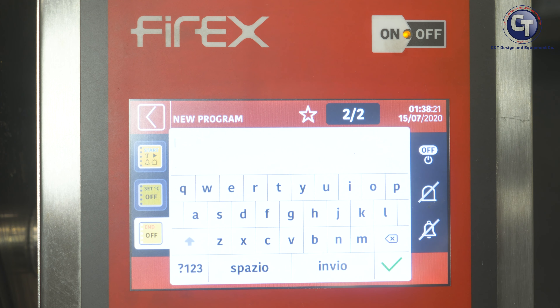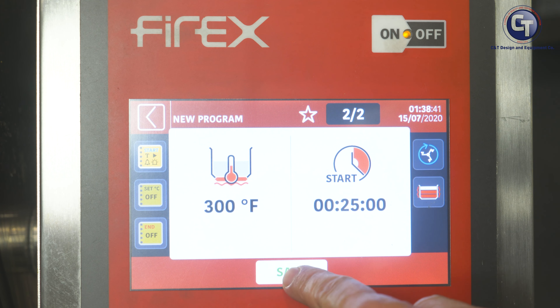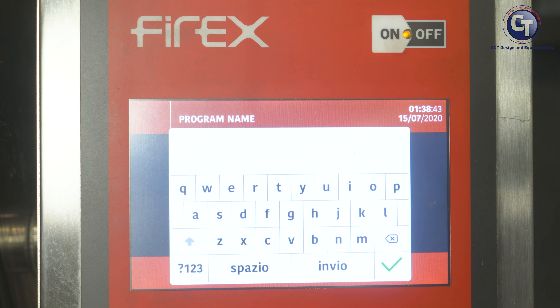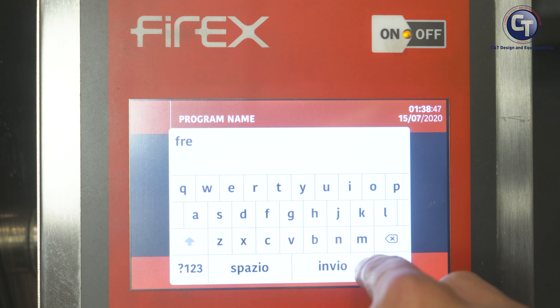Now within each one of these phases — and again, we can do this 20 times — we can add a second message once the product reaches temperature. Maybe that's where they add brandy, maybe that's where they add spices, maybe that's where they deglaze with something. And then we also have the option for a third message — still on our onion phase — to add something before they leave this phase. That gives us 60 messaging options total per recipe.